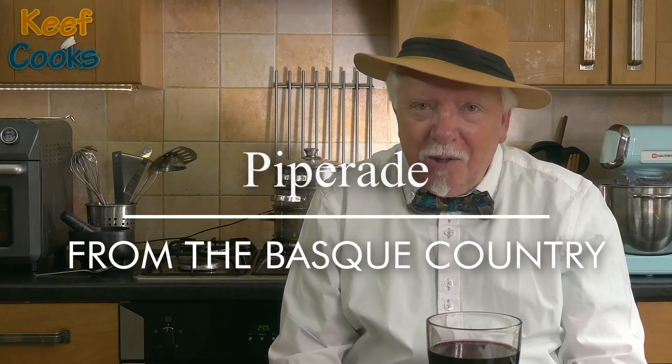Greetings Gastronauts, this is Keith Cooks — or should I say, this is Keith Cooks Keith Floyd. Yes indeed, I'm doing another one from this marvellous TV series. I did one last week — liver dumplings from Alsace — which actually went down surprisingly well. So I'm going to do something from the Basque Country, which is down in the southwest corner of France and also spills over into Spain. They do have their own unique cuisine, one dish of which is Piperade, and that's what I'm going to make today.